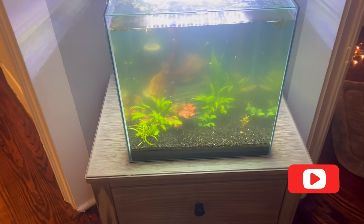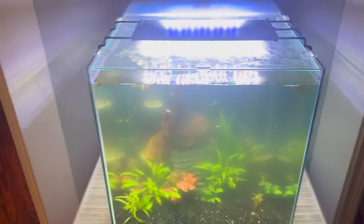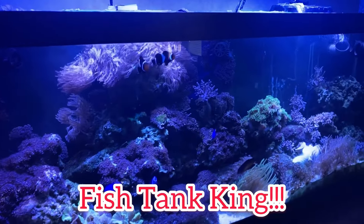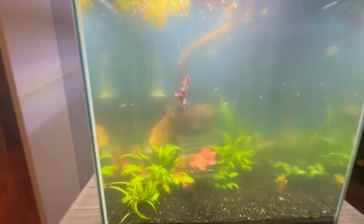If you've been following my YouTube channel, Fish Tank King, for a while — the last video I did was basically about having an algae bloom. I still have an algae bloom, and I got bad news.